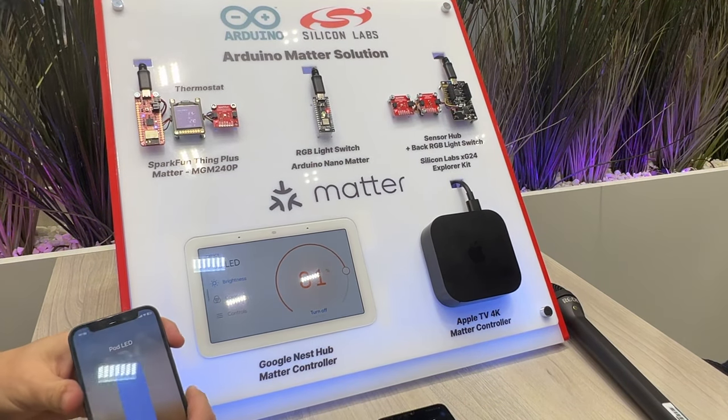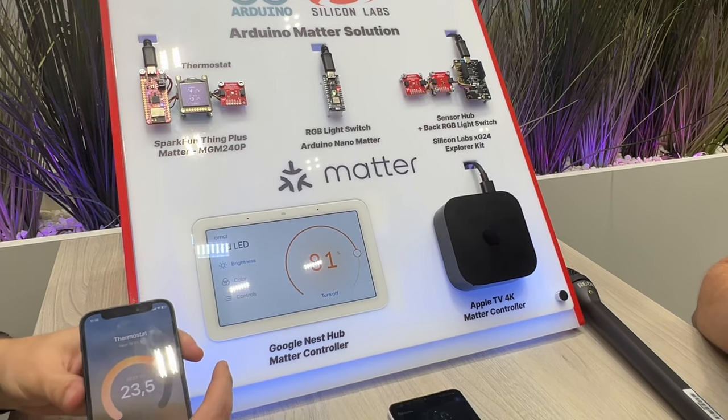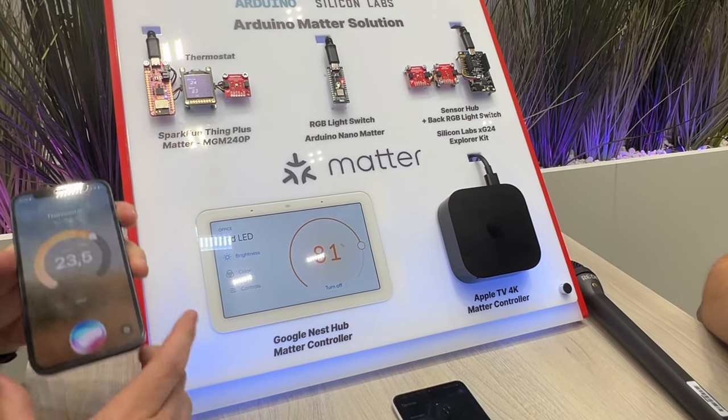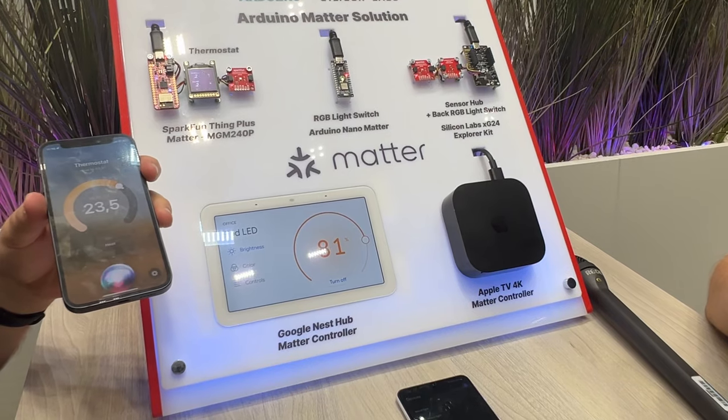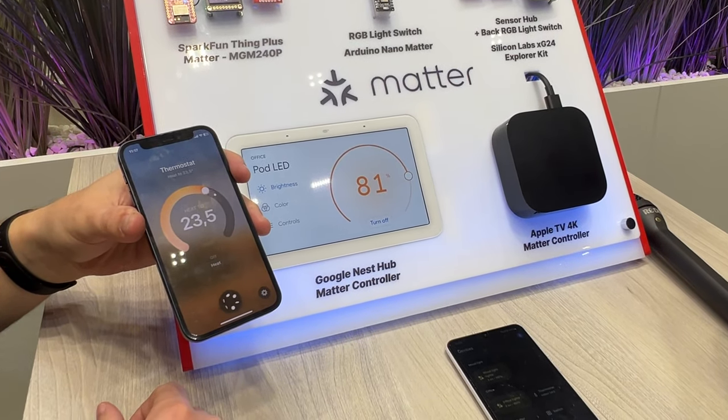Everything that is being changed on the iPhone screen here is being reflected on the Nano as well, and as mentioned, all of these settings sync across the entire system automatically.